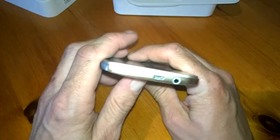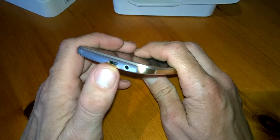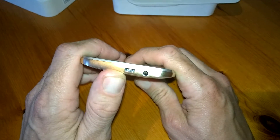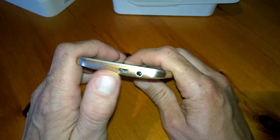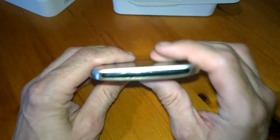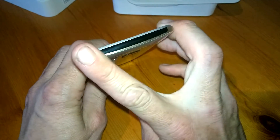Down at the bottom we have our USB port and our 3.5mm headphone socket. These are actually quite close together, so that might annoy some people if you happen to be using two things at once, but personally it's not a big deal. On top we have our IR blaster.